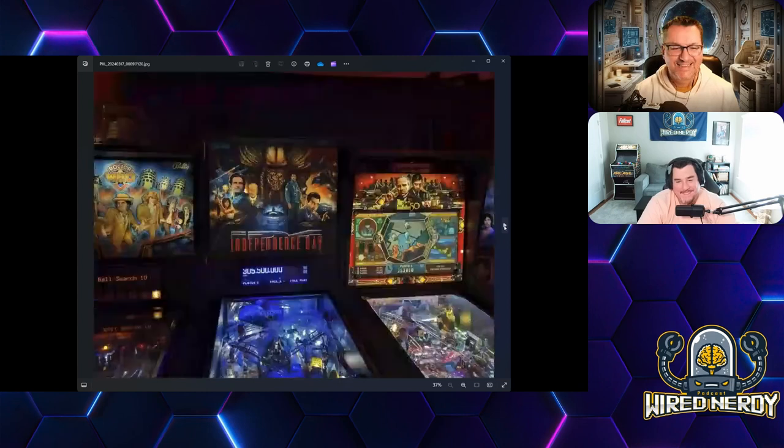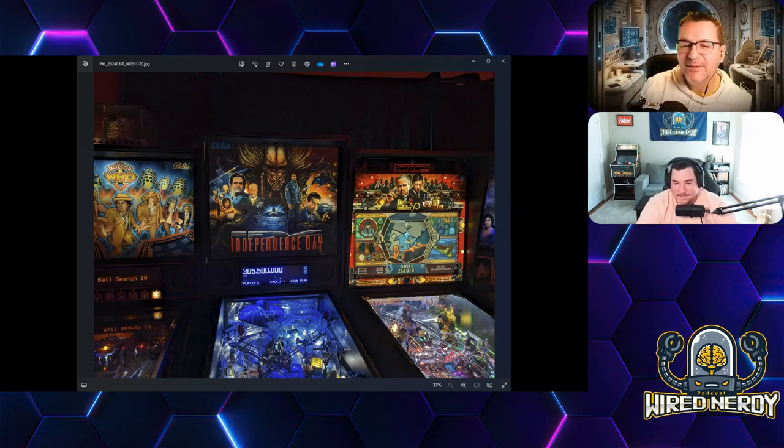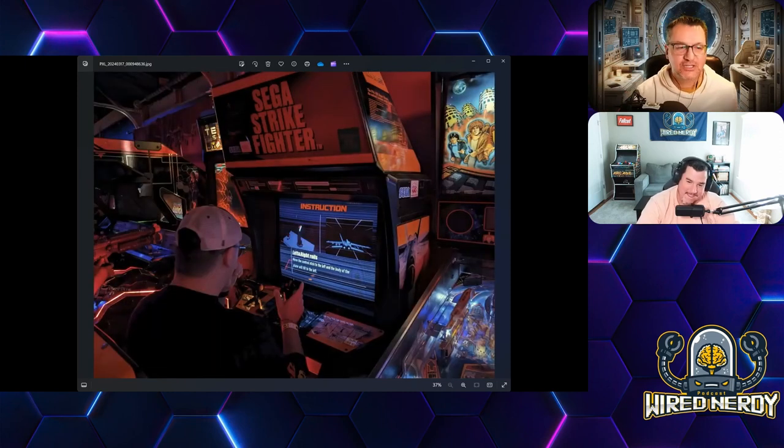Our friend Joe is really into Star Wars — he corrected Doug on last week's update, telling us those droids were mouse droids — the little black ones that the Imperials have. We did talk about that.